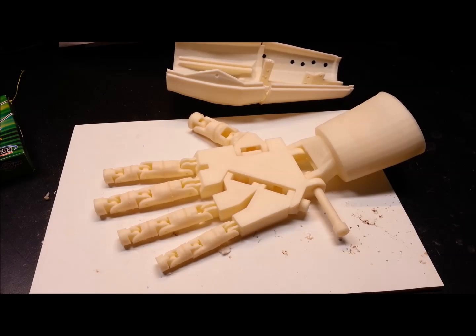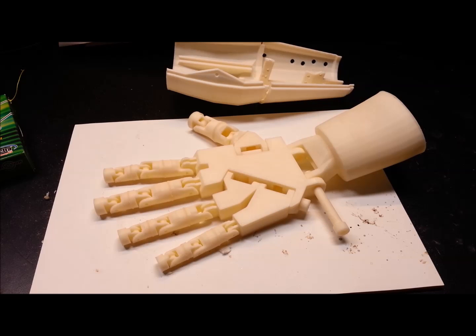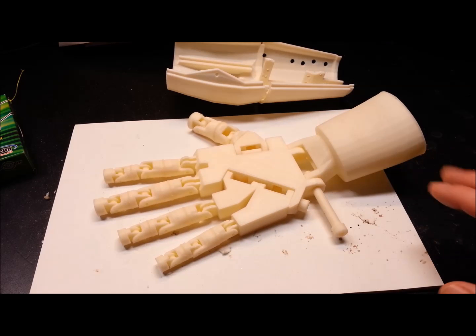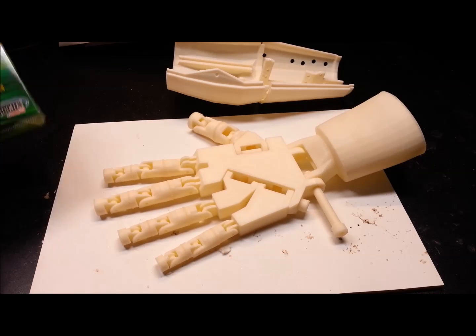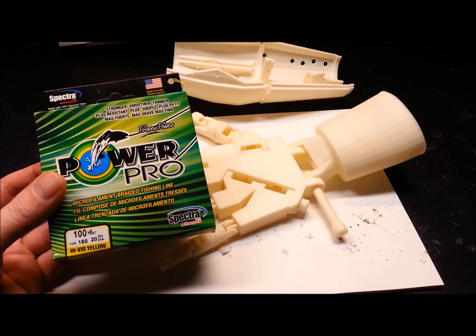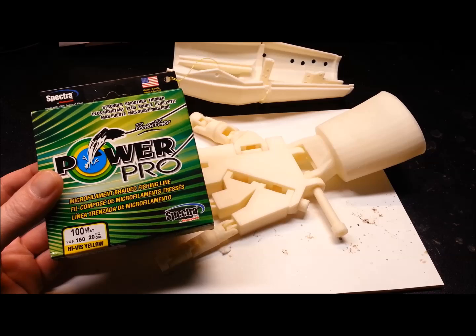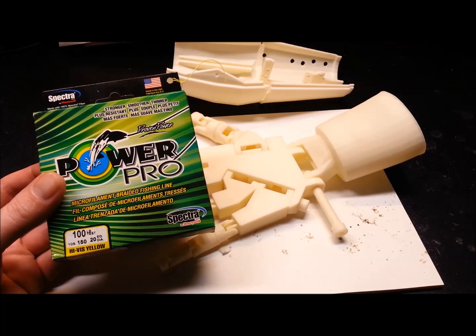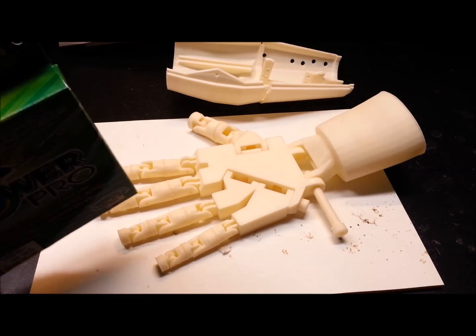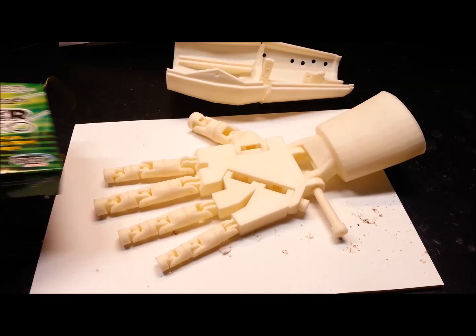So what we have here is the current status of my InMove hand. Today I'm hoping to change that slightly — this is where I left off last video. Everything's pretty much ready to assemble with some joints and some ligaments. The ligaments I'm going to use: I picked out a hundred pound test high-visibility yellow — I'm gonna regret that — Spectra fishing line. This should be ample for running to the fingers and back to the servos.